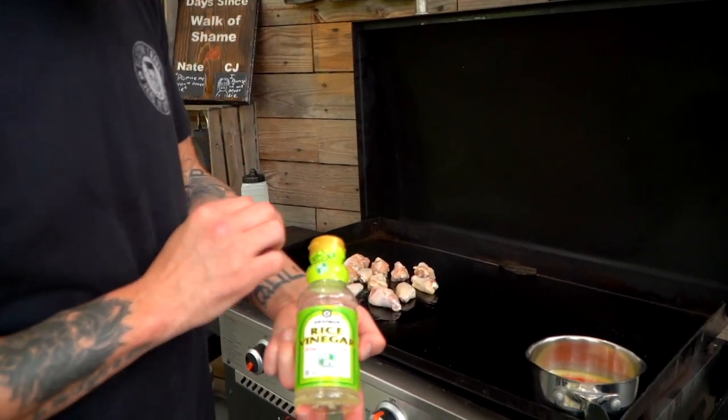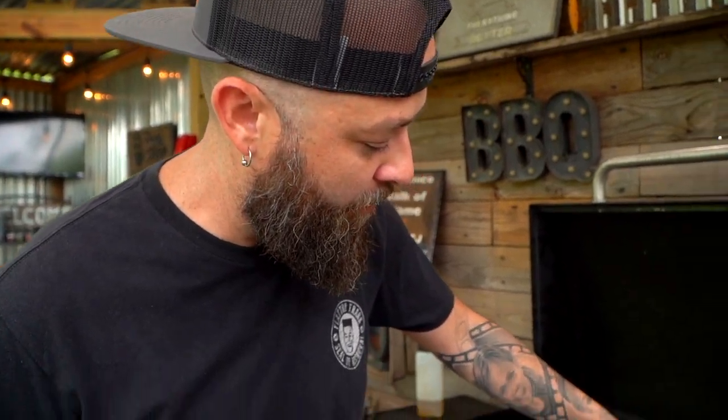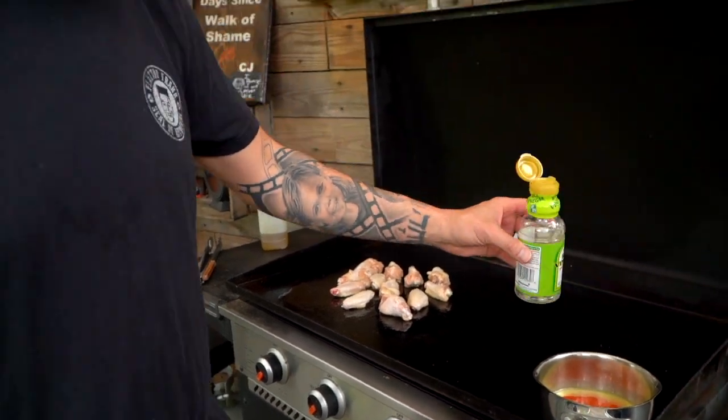Next, we've got some rice vinegar. Now this is the thing that sets that Pizza Hut wing sauce aside. The vinegar punch is kind of what does it — it makes you stand up and notice that bright flavor.